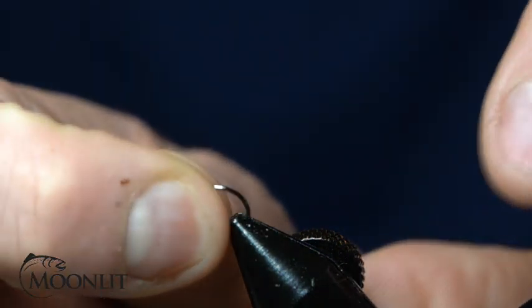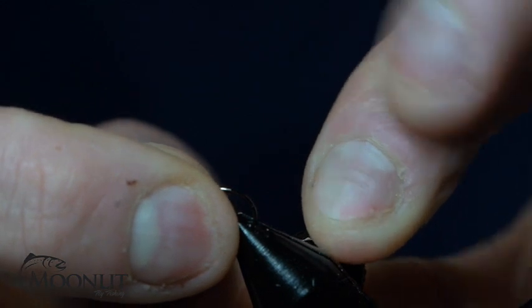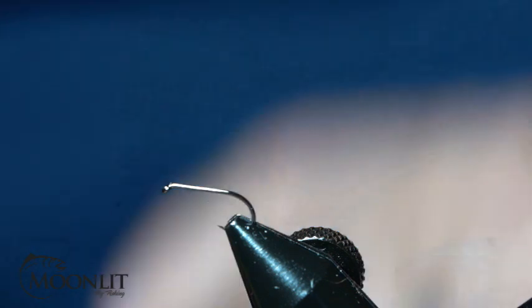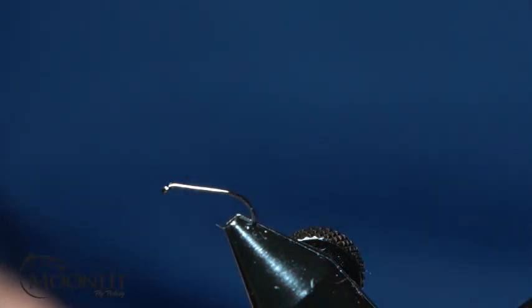We're going to go ahead and get started and put the hook in the vise. For the hook on this, we're using a size 14 Moonlit Premium Tagata ML-102. You can also tie it in sizes 12 through 16 as well.